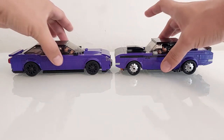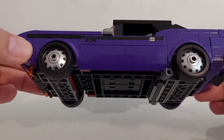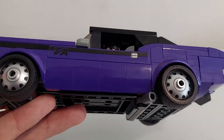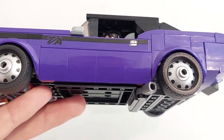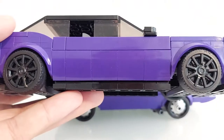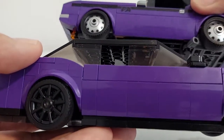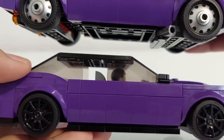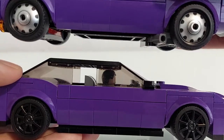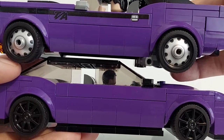Let me show you that the sides of the cars are pretty similar. This is about four two-by-two pieces. The Maserati needs to be longer, so I add one piece to make the car longer.